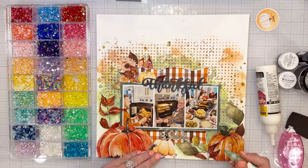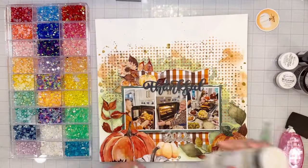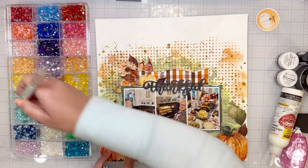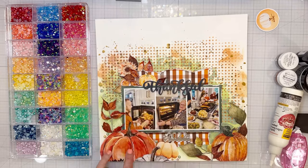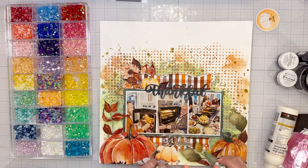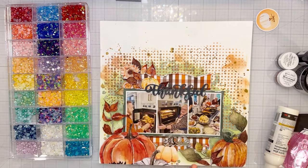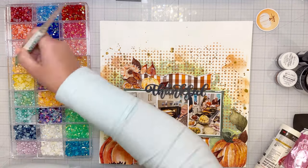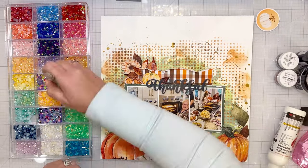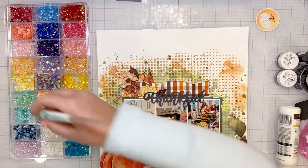Now I've pulled out my box from Buttons Galore and I'm adding a bunch of little shiny bits, sequiny things, half pearls, crystals, and blings. I try to mix up different types of embellishments in little clusters around each section — I don't use all half pearls or all crystals. It's like jewelry — you don't want all of it to look exactly the same.